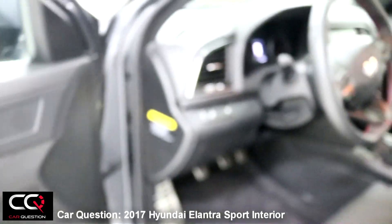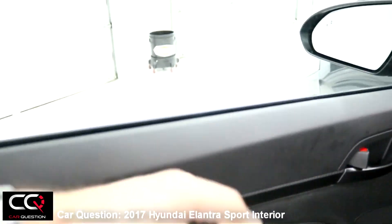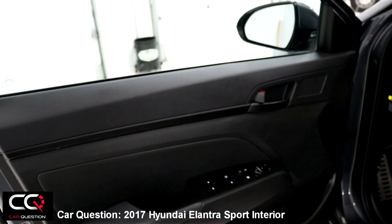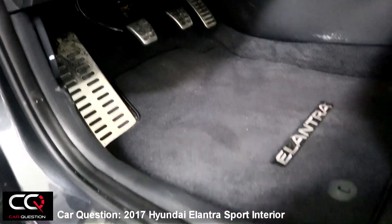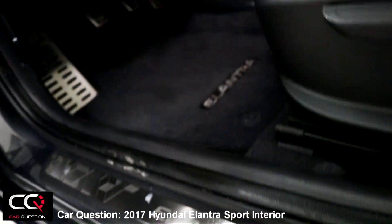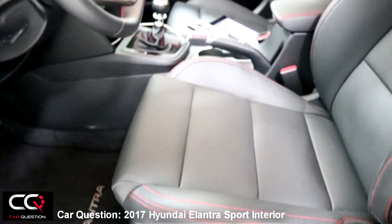You'll also find it on the door right here. It's not real carbon — it's plastic. This plastic feels kind of cheap, and when it gets cold in winter you will feel it. Down there you've got those nice aluminum pedals, and there's also the 'Elantra' mention right here, which is a nice touch.